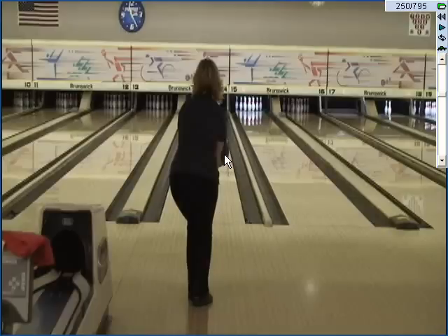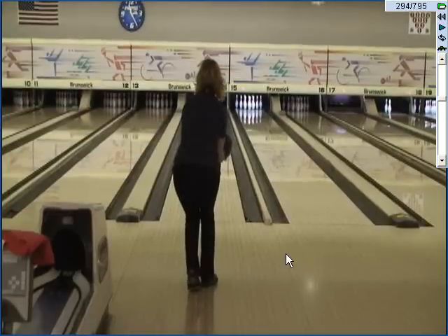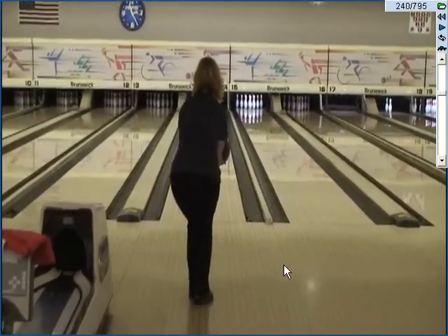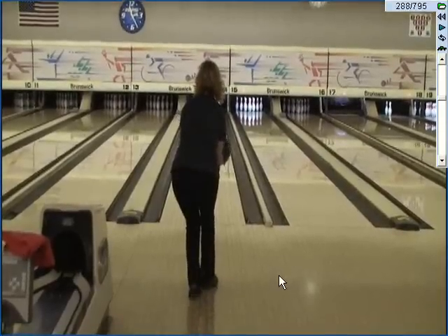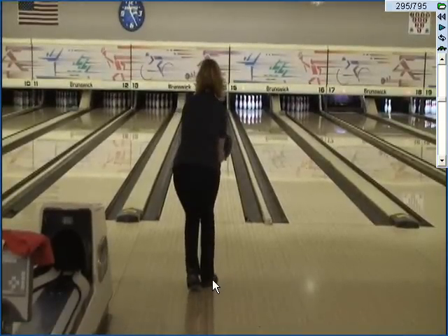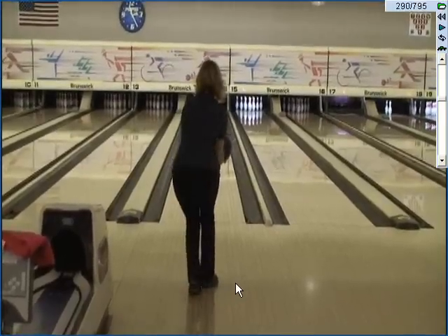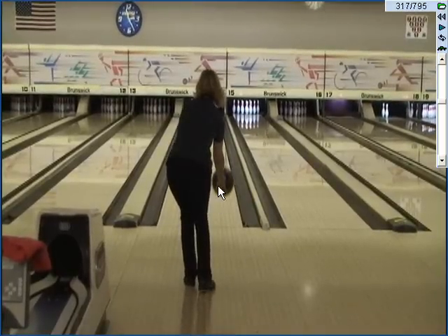I can see too much of the bowling ball right now for my happiness. I thought you took five steps — you actually took four; the first is a hesitation step. Sometimes it's a full five steps if you need to take a longer step, but that is a seriously short step. Your arm swing is going to occur during three steps. At that point right there, you're already in serious trouble.